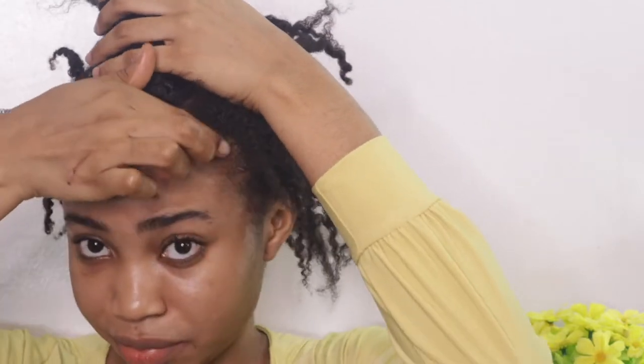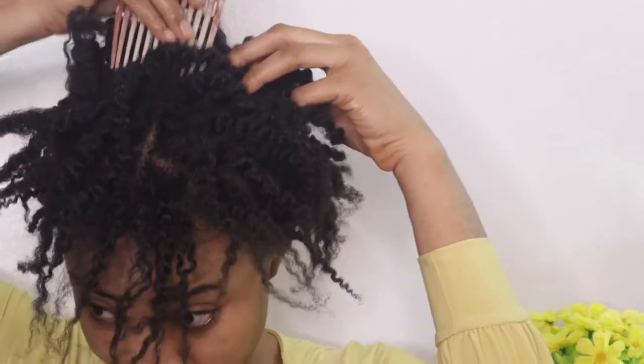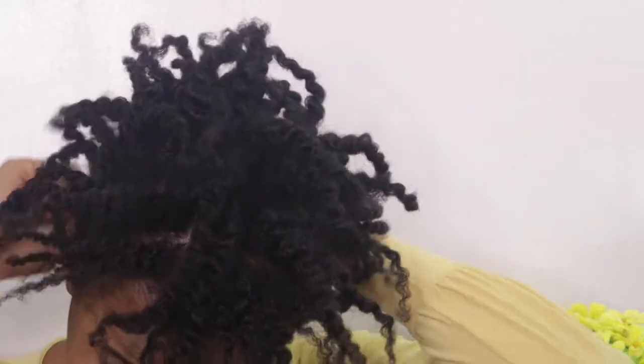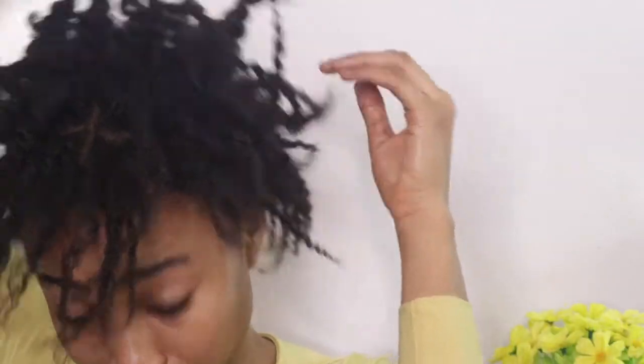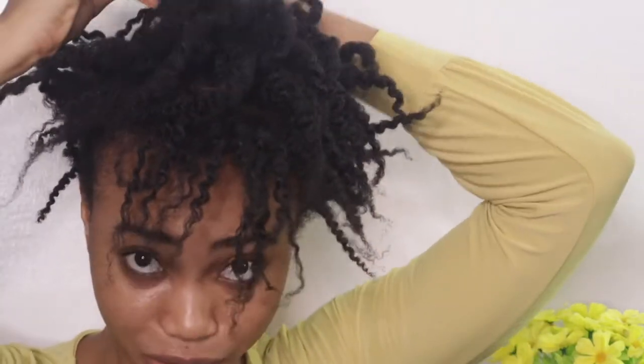So the first thing I do is take an afro comb and just spread out the curls. Now that my edges are looking nice, make sure you don't touch the front — that's the style we're going for. Make sure the front is untouched.